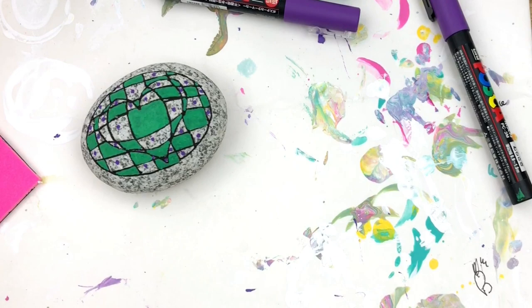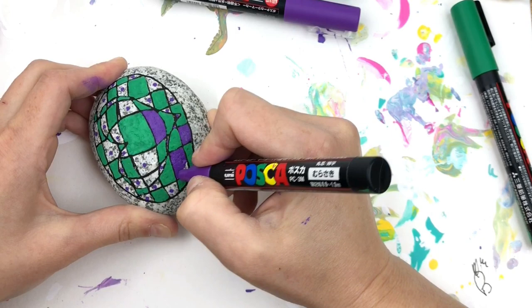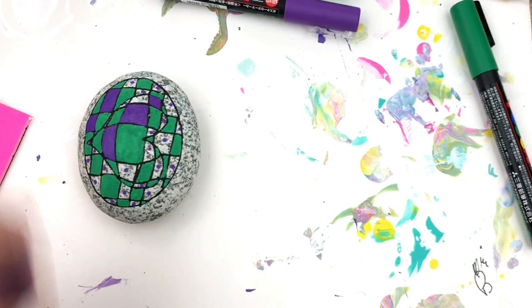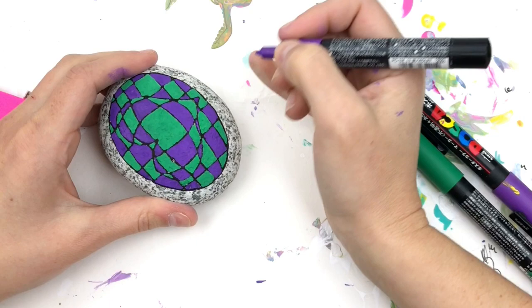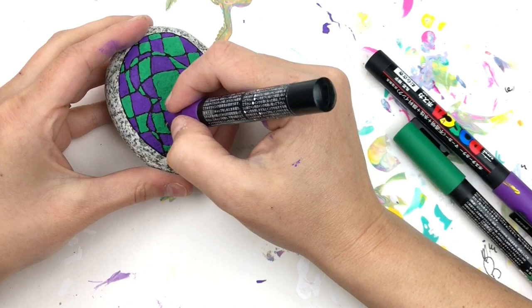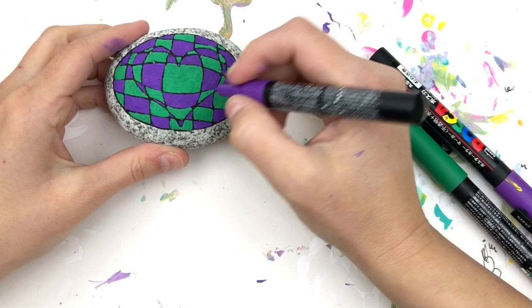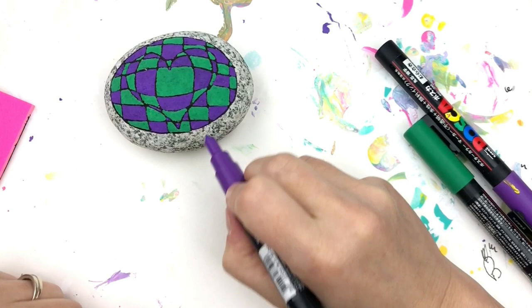We're going to start in with the purple — we'll speed it up a little bit and show you when it's done. Just finishing up a few of these tiny spots; every once in a while you have these very tiny little spots left over. It's easier to get in there with the 1mm pen to get the color in. If you need to touch up any of your lines you can do that. Make sure you get that color deep into each of those corners.